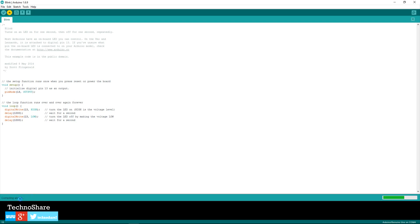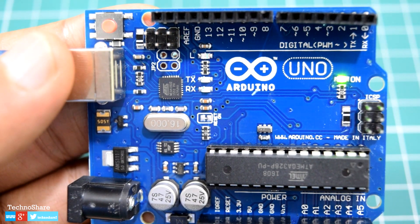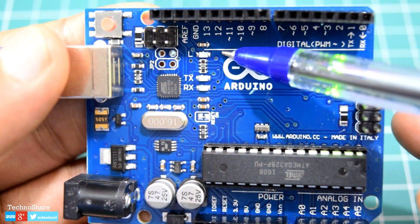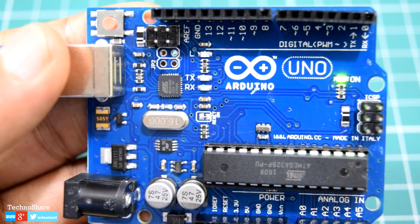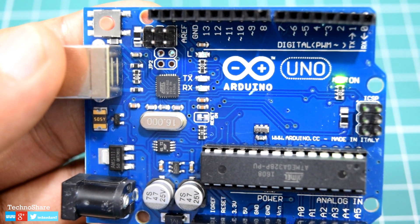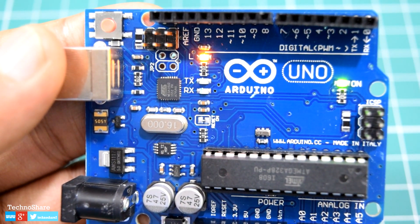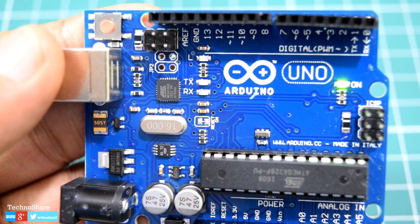Now you can see it's compiling the sketch. The LED right here — the onboard LED — is currently blinking at a rate of one second. At the time of uploading the code you'll see two blinking LEDs: TX and RX. This indicates the upload progress status. These LEDs are internally connected to pins 0 and 1 — TX and RX — and are used to receive and transmit data via the USB-to-serial chip and the USB connection to the computer.